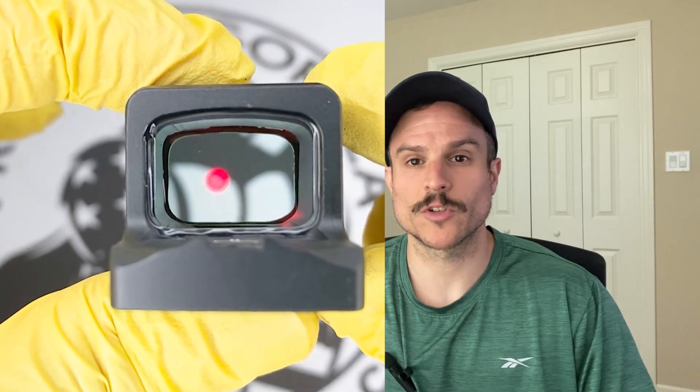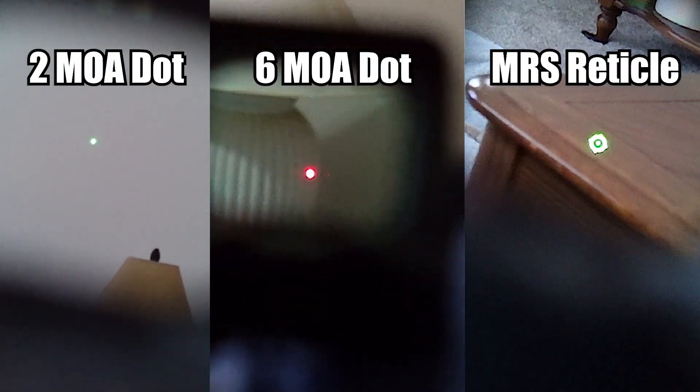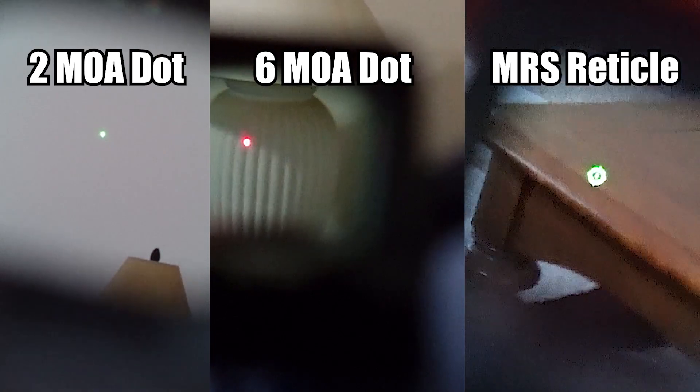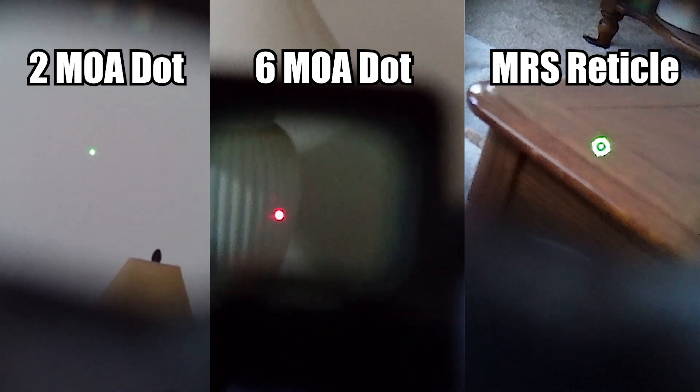Some people also find that cleaning a closed emitter optic is easier than an open emitter, because you can just wipe off the lens — whereas on an open emitter the lens is recessed and you'd need a q-tip or lens cleaning tool to clean it out. The EPS Carry comes in red or green reticles and in either a 2 MOA dot, 6 MOA dot, or the MRS system. The MRS versions have a solar panel on top and are the only optic in this small K-series footprint that has a solar failsafe.